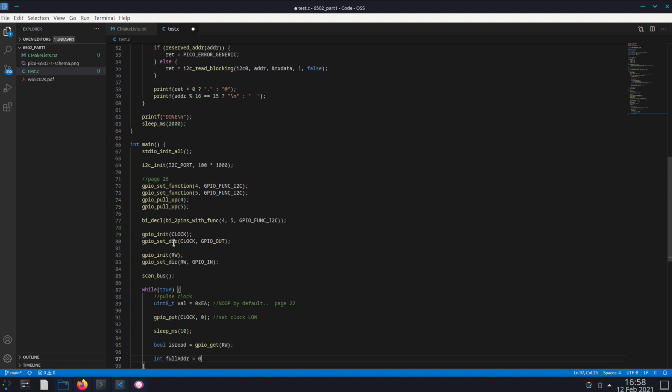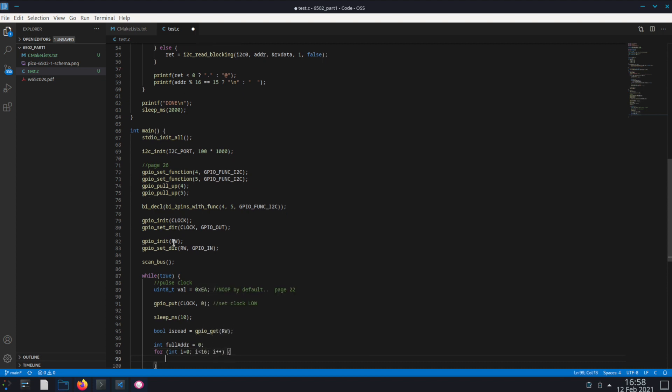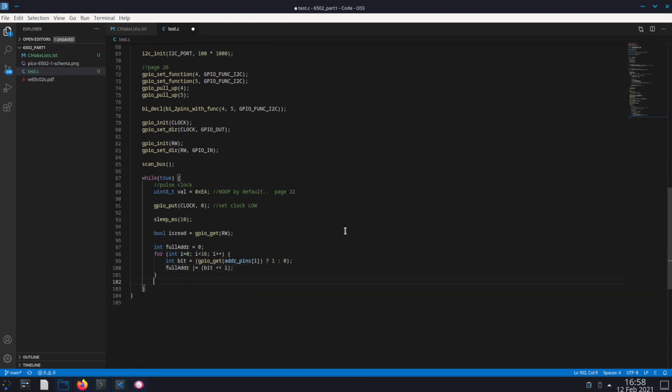Next I create a variable called full_address. We want to read the address from the GPIO bits, so we loop through all 16 of the address lines. For each pin, int bit = gpio_get for that specific address pin — if it's high we say 1, otherwise 0. Then for full_address, we OR it with the value of that bit shifted over by i. After going through all 16 pins, that gives us the full value of the address.